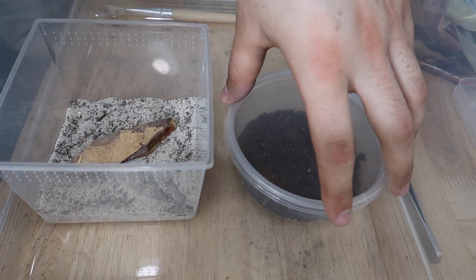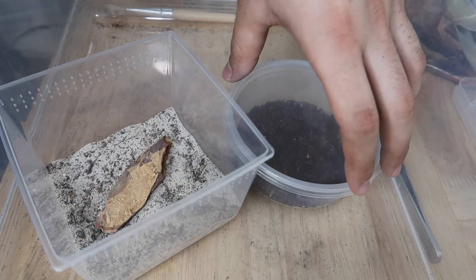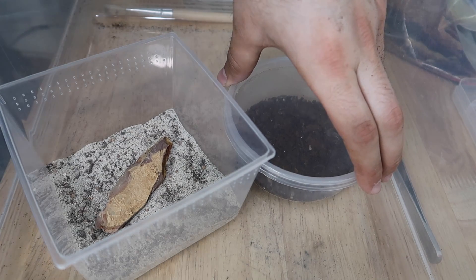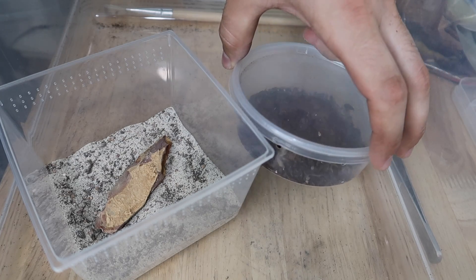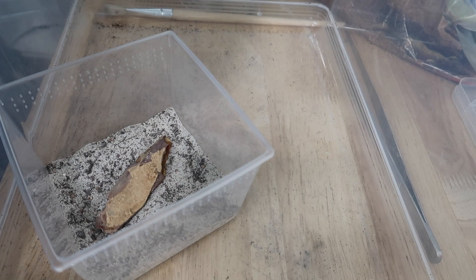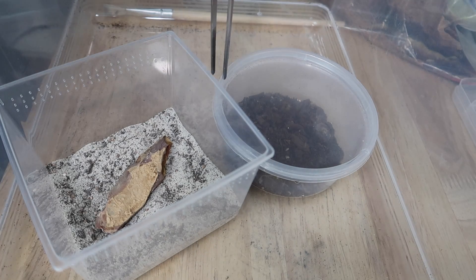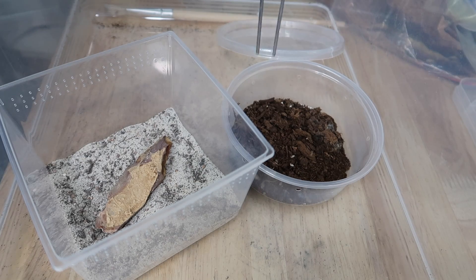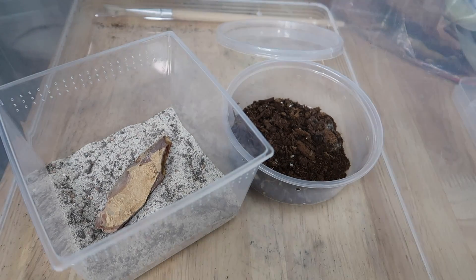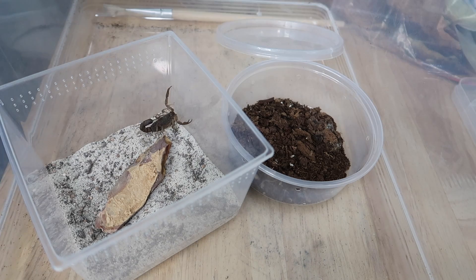Now that the scorpion has been moved into a secure container where if it gets out it's still contained, we can safely rehouse her into her new home. The main reason I want her out of this enclosure is because it's so low and it puts us close to the animal. Off camera I'm going to safely lift the lid because my safety is more important than letting you guys see me lift a lid on this enclosure. I need to be watching what I'm doing and seeing where the scorpion is at all times. So we're going in with the rubber ended tongs again - very minimal pressure - up we go and she's in just like that. That's how easy it is.